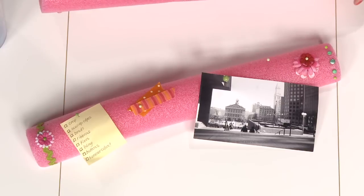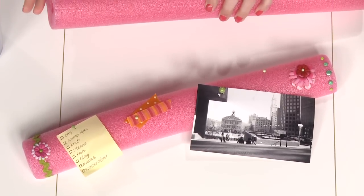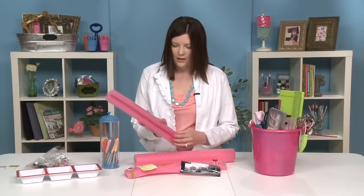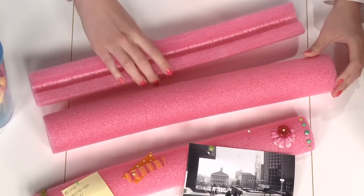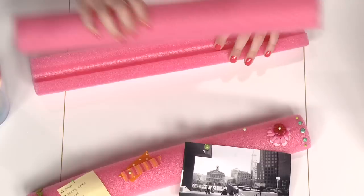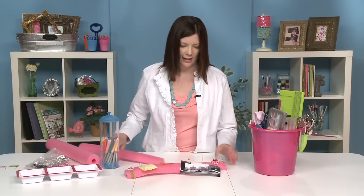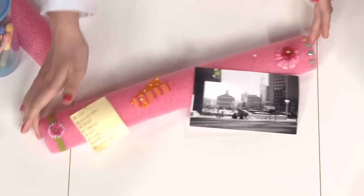So the first thing, as I mentioned, you want to cut it in half. It's usually easiest to use an X-Acto knife or some kind of sharp craft knife. This is the before and this is the after. You can see how it's smooth on the back and will sit up against a wall nicely. And once you have that done, its foamy finish makes it very easy to take your supplies and add them to the noodle.